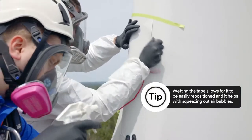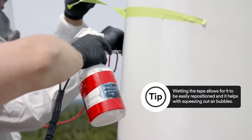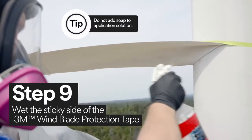Once the 3M wind blade protection tape is secure, you must wet the tape. It's important that you wet the sticky side of the tape with application solution.